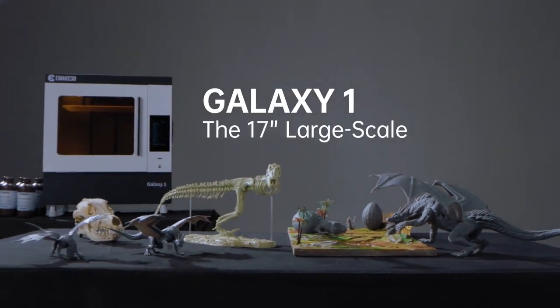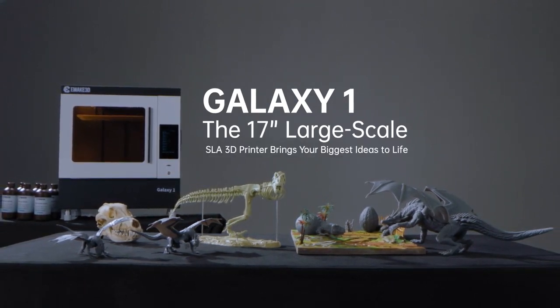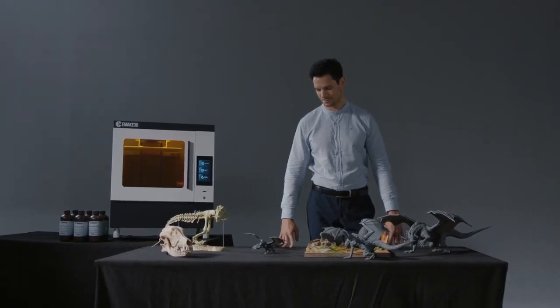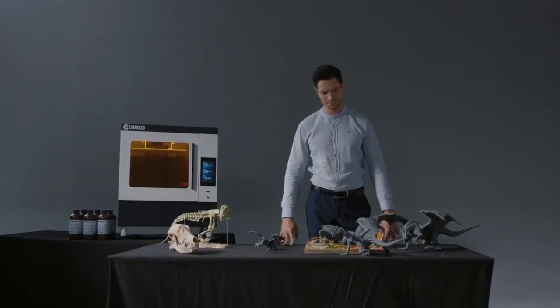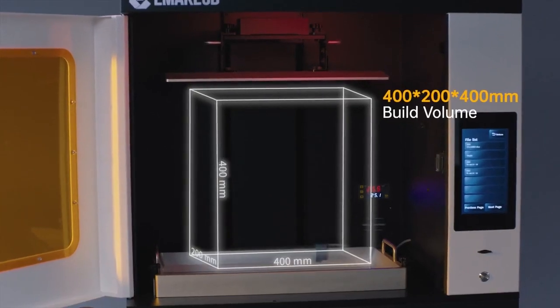Introducing Galaxy One, the innovative 17-inch large-scale SLA 3D printer that brings your biggest ideas to life. Galaxy One's 17-inch printing area exceeds most SLA 3D printers on the market, topping the world of consumer-grade 3D printers with a build volume of 400 x 200 x 400 mm.